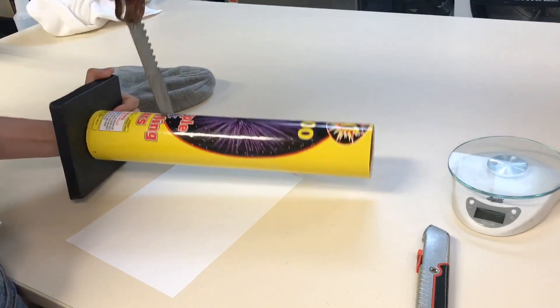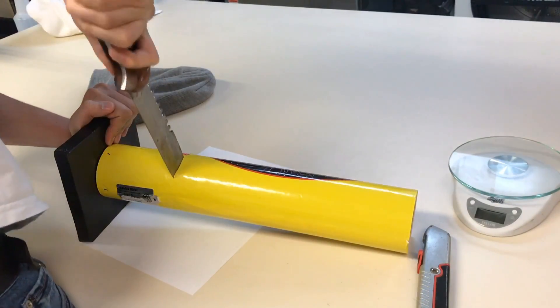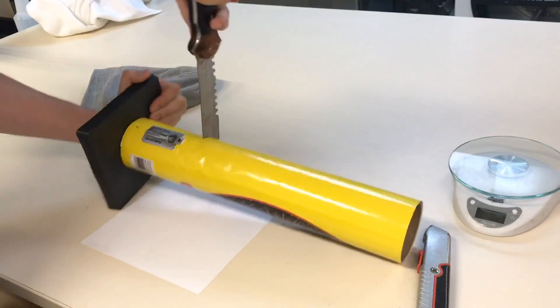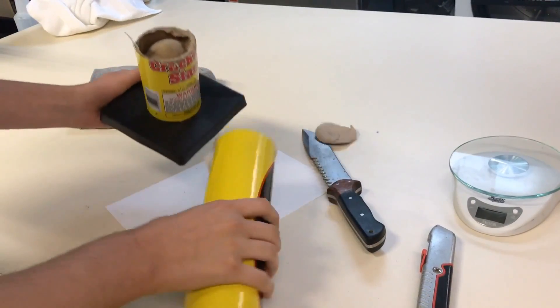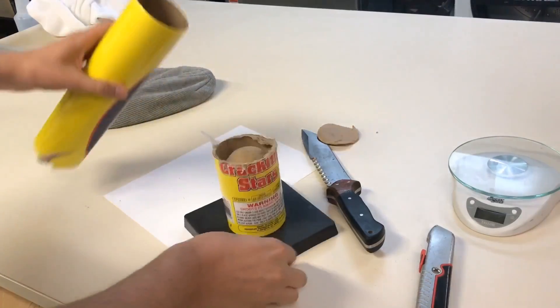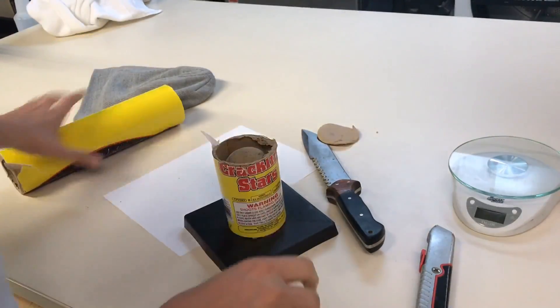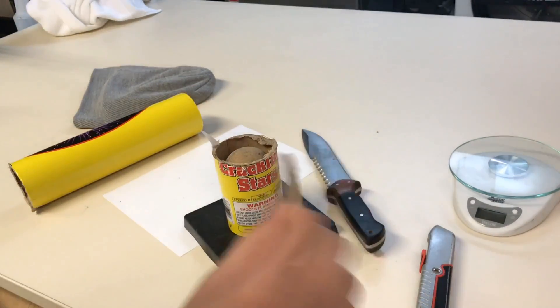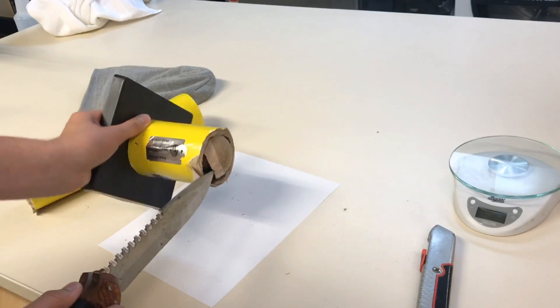Let's see how deep we can cut into this. I know we're not cutting into shell right now. We're getting there. Okay, we got it open. One thing you'll notice — I want to show everything here — this is completely hollow. You need a tube this size to fire a shell this big though. There are the plugs. And this is the actual shell. Let's see if we can pull that out.